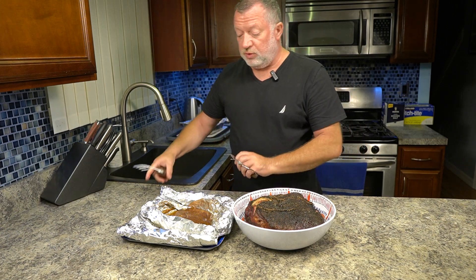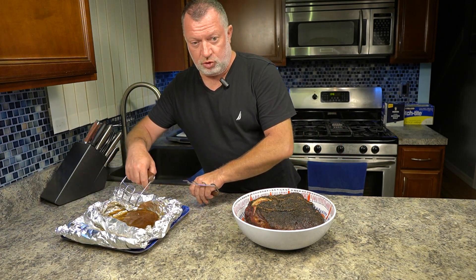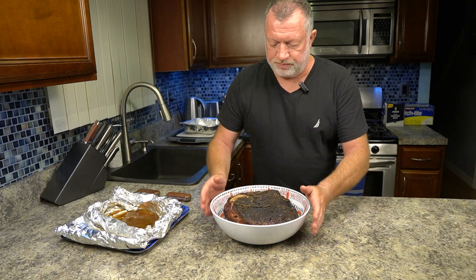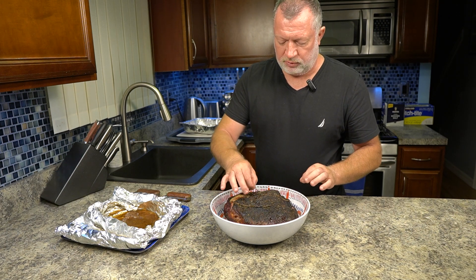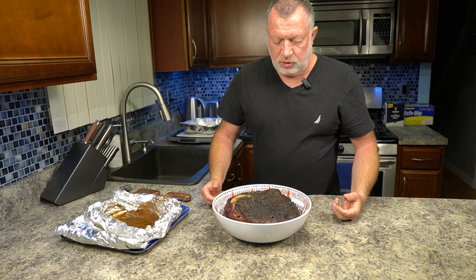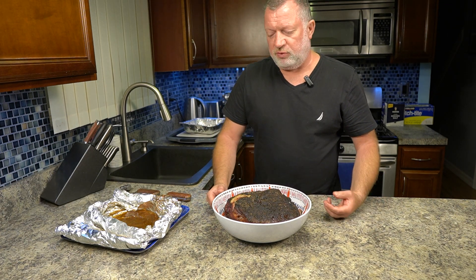Now, if it would be with the bone, this juice and the fat together would be a very nice add-on when you pull the pork. If there was a bone — no strings, which I'll remove now — everything is wonderful. If it would be a bone-in, you could just remove it and everything would be falling off the bone.